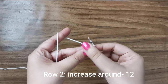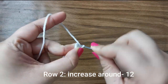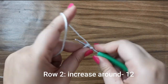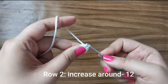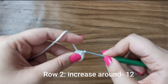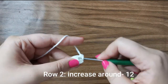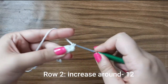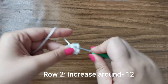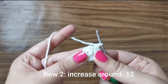For the second row we're going to place an increase all the way around, or two single crochets in every stitch. Go into that first stitch and place one, and into that very same stitch one more for two. Into the next one, one, and into the same stitch one more for two. Into the third one, one, into the same stitch two. You will do this six times around for 12 stitches for this row.